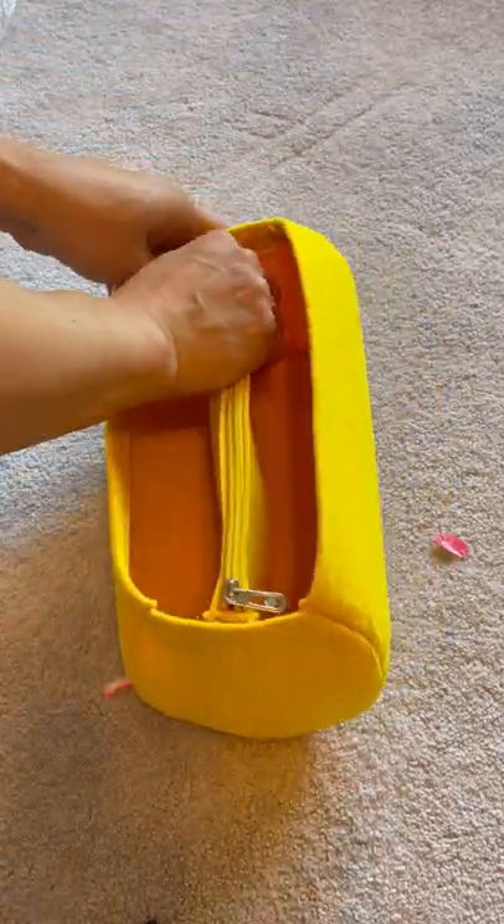It was made from polyester felt material. The felt is pretty thick so it should keep the bag in shape pretty well.